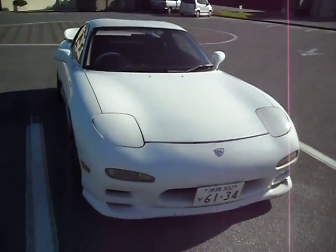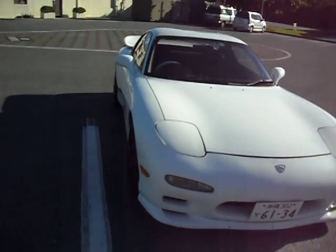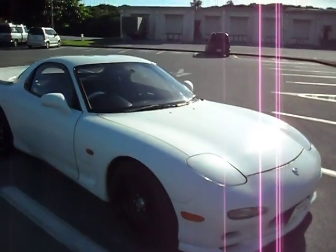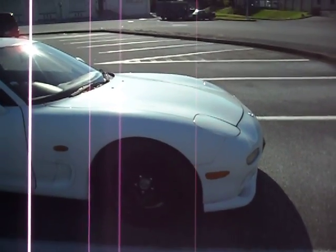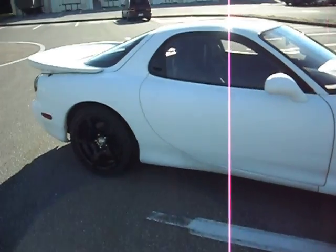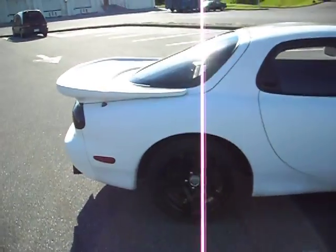It's a 94 FD, and basically it's all stock with a lip. I changed the rims — 17 inches, 8J in the front and 9J in the back, 255s 40 in the back, and 235s 40 in the front.